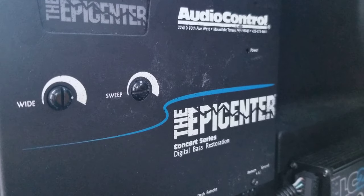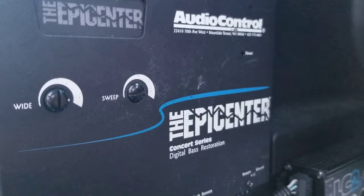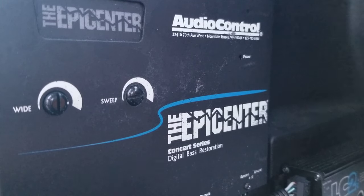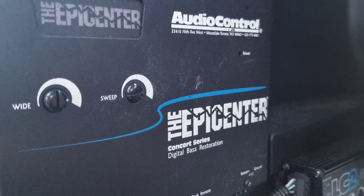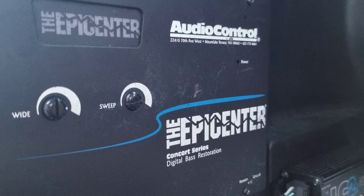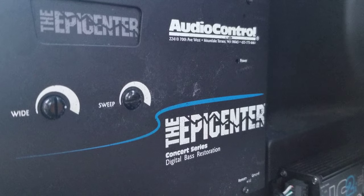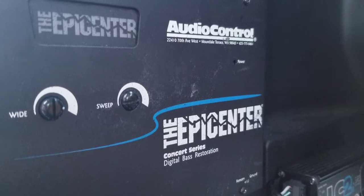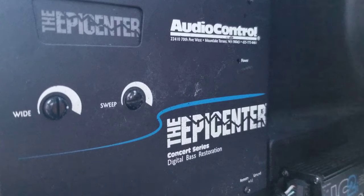Now, putting the Epicenter in does do one thing — it's always processing the information. So when you put the Epicenter in, you can take the bass control knob — the remote knob — and turn it all the way down to the left. It'll take all the bass out of the music, everything below 150 Hz completely out of the song. You can make any song a cappella. It'll play nothing but mid-bass frequencies — no sub frequencies at all.